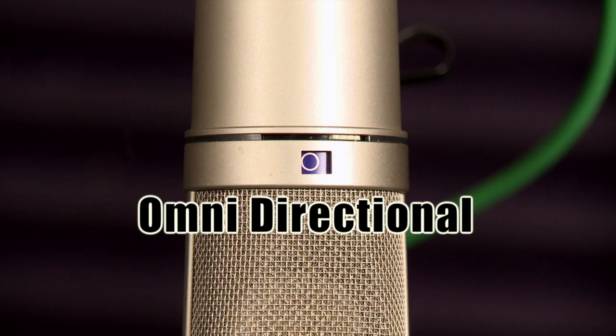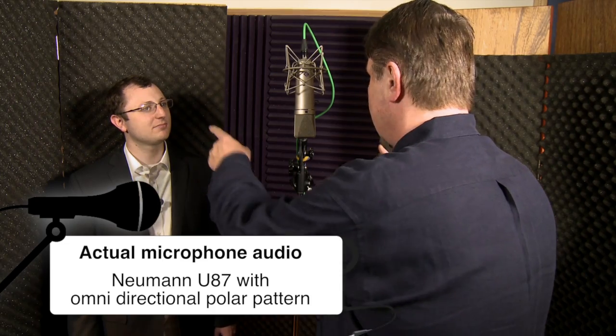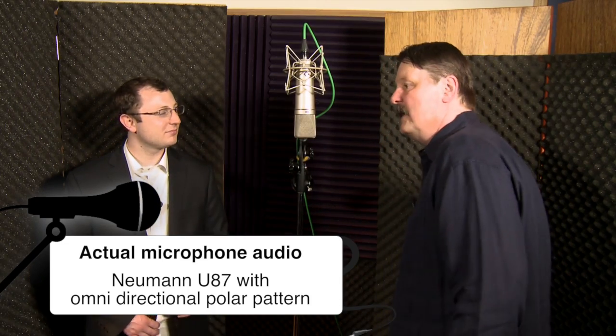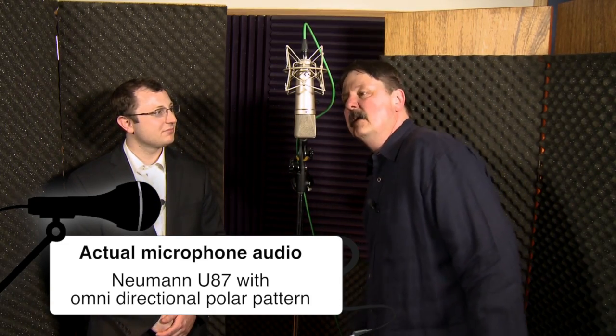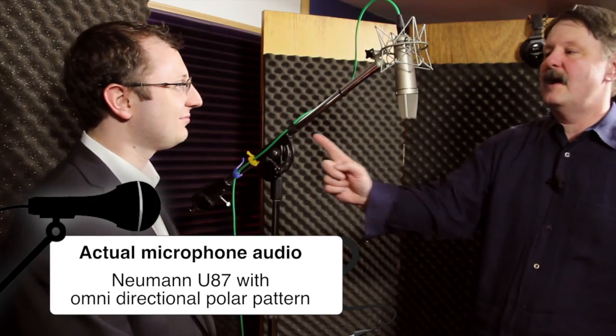Now let's look at what happens when we move this. There's one with a complete circle. This is called omnidirectional — in all directions. That means no matter where you get on the microphone — back there, over here, right there, anywhere — 360 degrees around that microphone, it's going to sound the same.